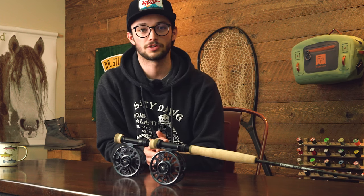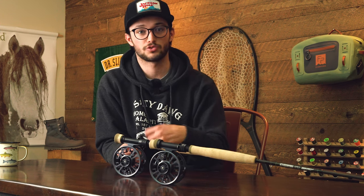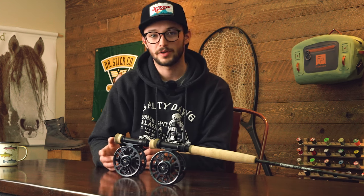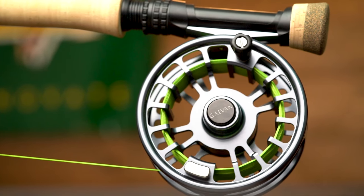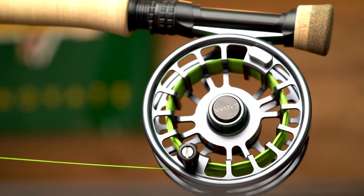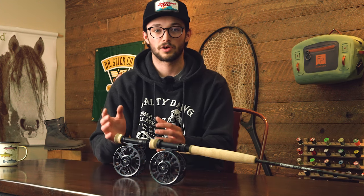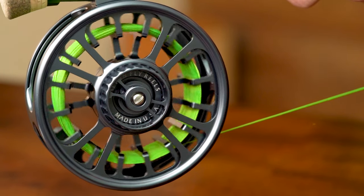Something Galvin does well on all their reels is low startup inertia, meaning it feels incredibly smooth both when peeling drag and retrieving line. This is especially important for Euro fishing with light tippet — you don't want the force required to get the drag going to be more than once it's already going. That first initial run is where you'll likely encounter broken tippet if you don't have that low coefficient of friction from no fish on to hooking a fish and it starting to pull drag.